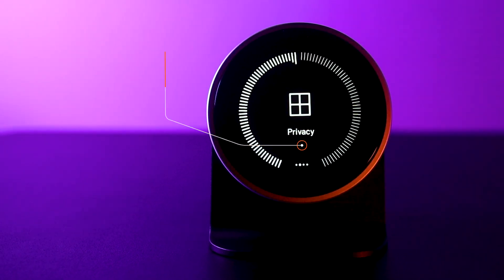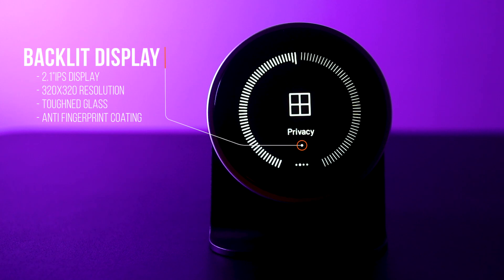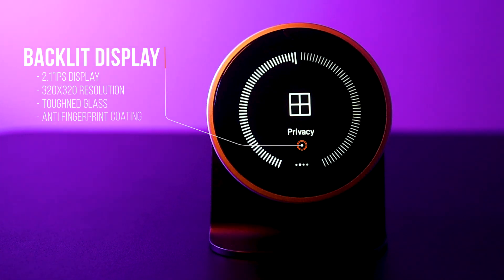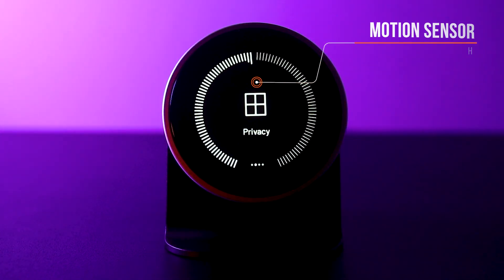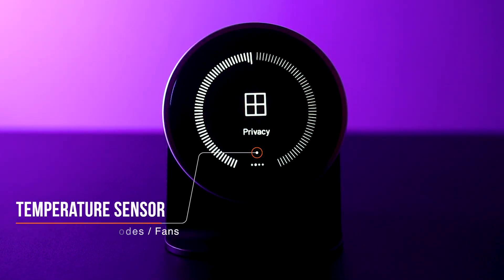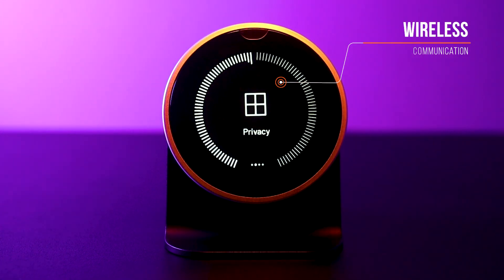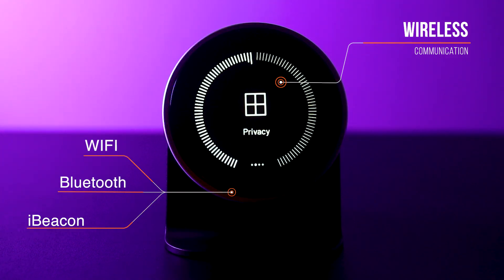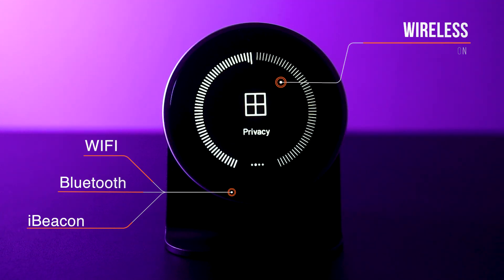The Turn 2 is easy to read from its 2.1-inch backlit high-definition display with toughened glass and anti-fingerprint coating. It includes a motion sensor so the Turn wakes when you approach it. It also includes a temperature sensor. With regards to wireless communication, it is Wi-Fi, Bluetooth, as well as iBeacon compatible, which is great!